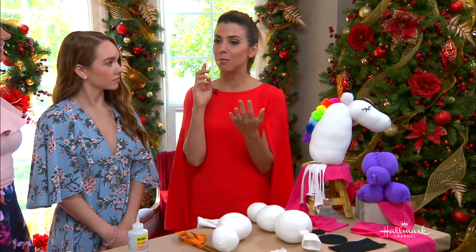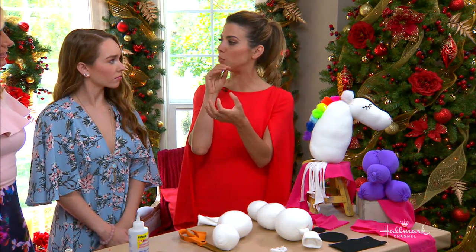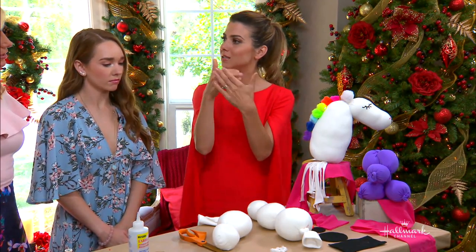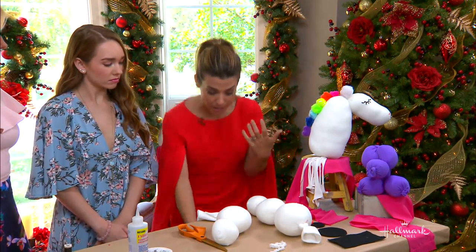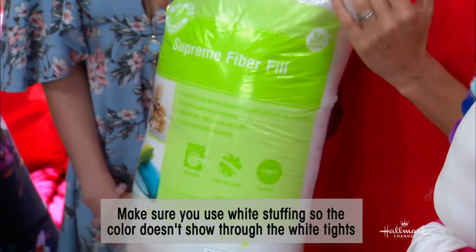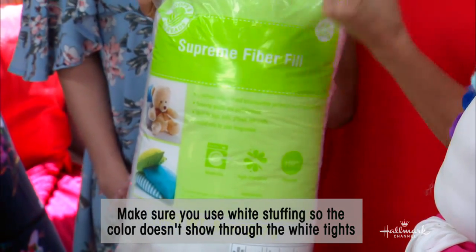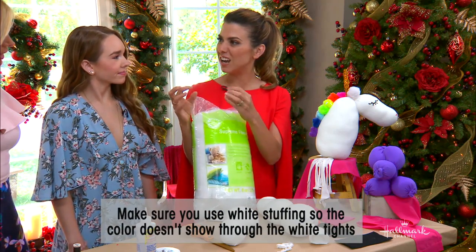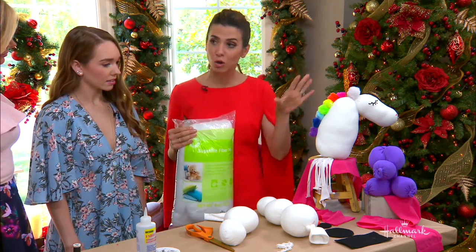What you need are some nylons or stockings, preferably something opaque — something that when you put pillow stuffing into it, you're not going to see the stuffing through it. And then you need pillow stuffing. This is the type I bought — it was called Supreme Fiber Fill. It's just really soft. Sometimes you get pillow stuffing and it's like cotton balls, crunchy and lumpy. You want something smooth so you can create soft shapes.